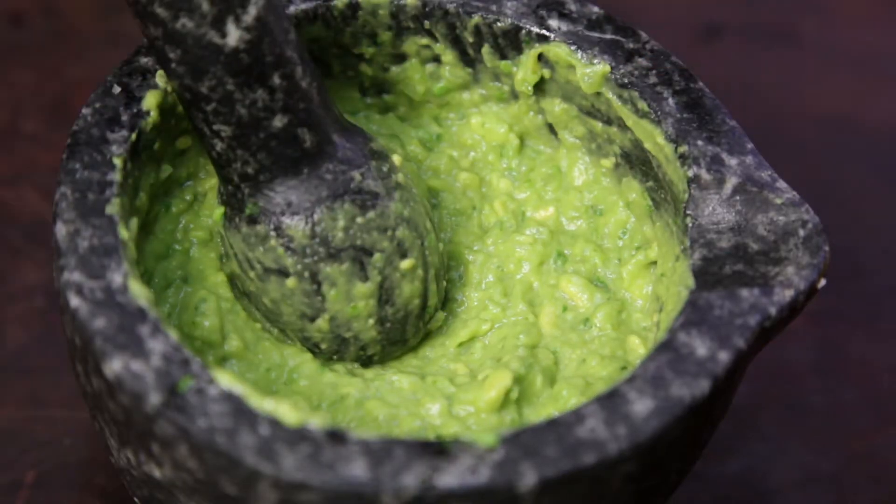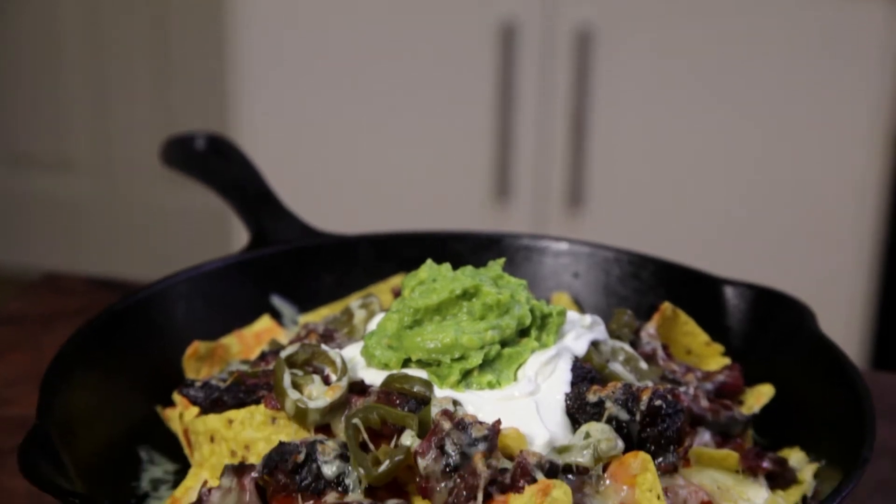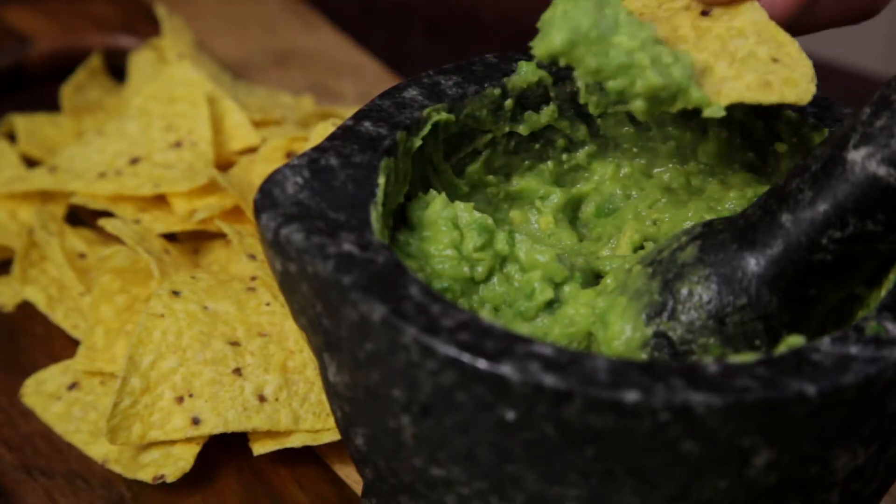Welcome to FruityCook. In this episode, we're going to make a simple guacamole. You really can't have nachos without guacamole. This recipe takes no time and it makes for a great dip.